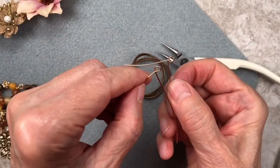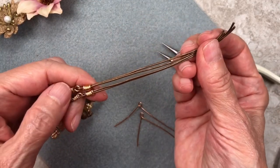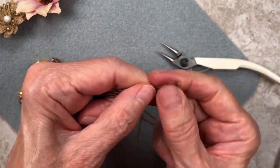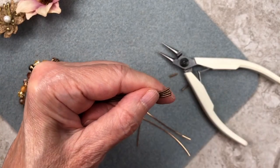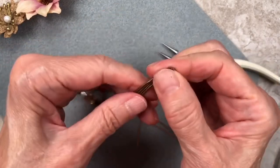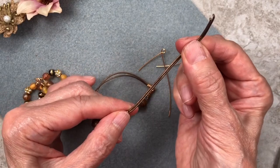Check them to make sure they're the same, and check your leather cord as well to make sure it's the same length. As you can see, mine are not, so I need to trim mine. I don't know how that happened, but it happens — you definitely want them to be identical.